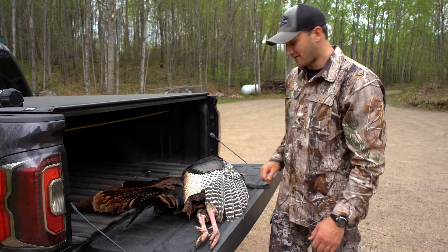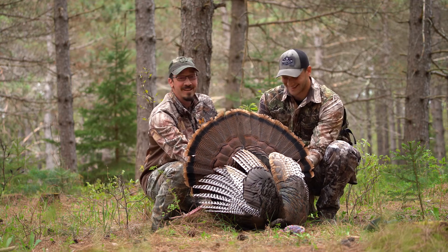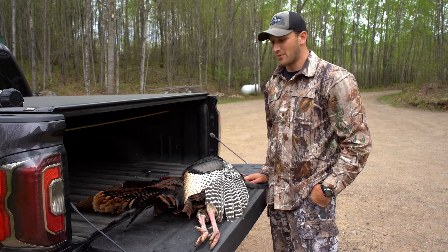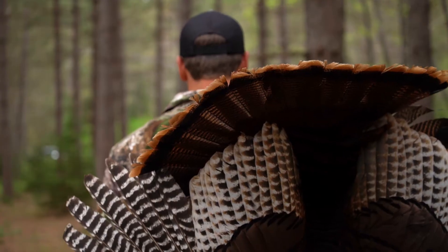Today is May 23rd. I finally filled my Zone 7 tag for last season. It was an awesome morning with Wade. He was calling for me and we've been on birds since Thursday, but this was finally the one that wanted to play the game with us, so I couldn't be happier with him.